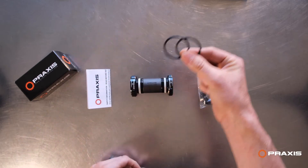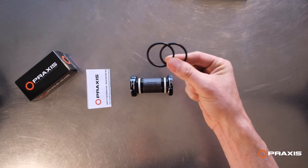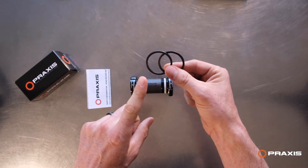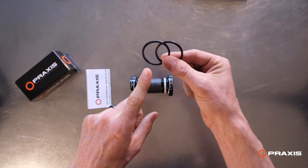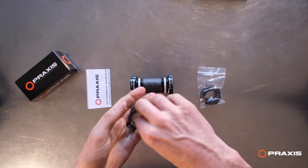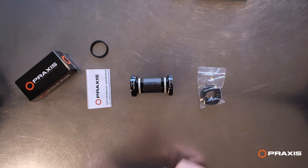The extra cup spacers that come in all of these — you only use these if you are installing a Praxis mountain crank in a 68 millimeter frame. These are only used if you're installing a mountain crank into a 68 millimeter frame. Otherwise, set them off to the side; you do not need them.